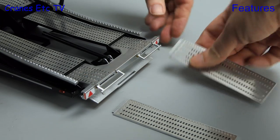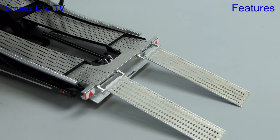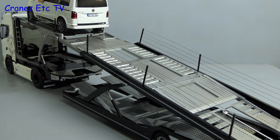Now of course this model does look great but it looks even better if you've got some cars to go on it, and NZG do make cars also.